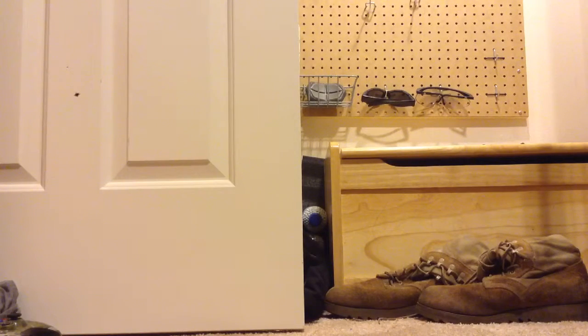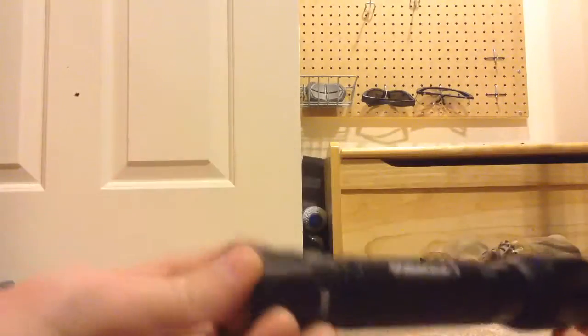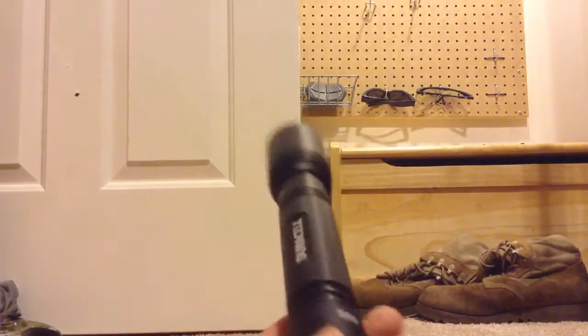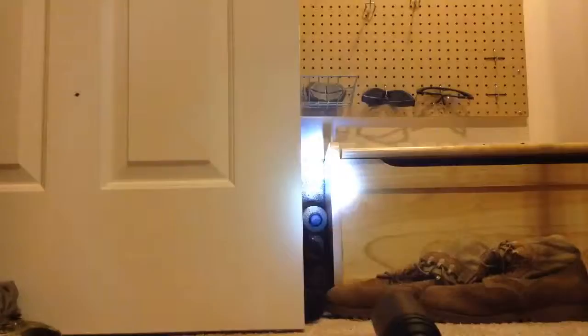First, I'll go from small to big. First I have just a flashlight — it really doesn't matter what kind. It's a really powerful flashlight, I'll show you here — it's extremely powerful. So it doesn't really matter what kind of flashlight you have, just get a flashlight.